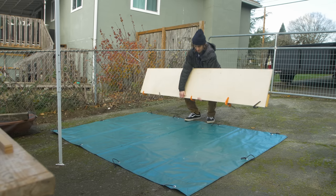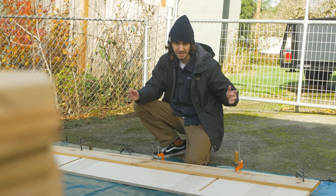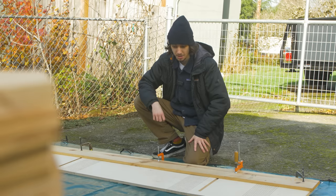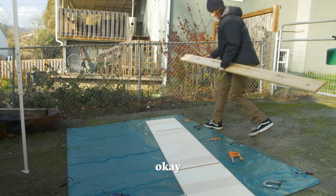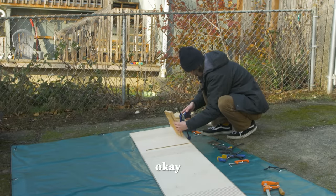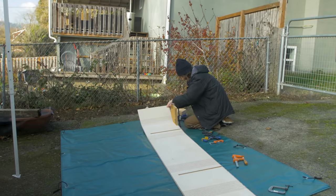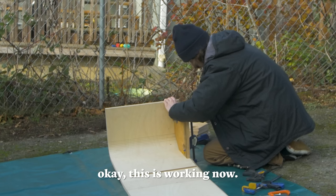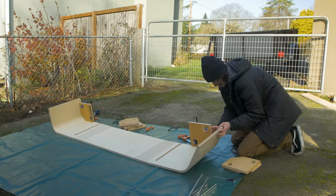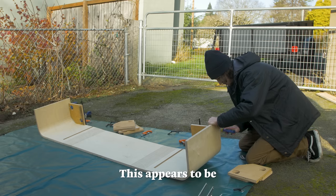Time to fold this thing up for the first time. I've been pretty nervous to do this because this is the part where I could potentially crack the kerf cuts. Good lord, okay — this is much harder than I thought. Oh yes, okay, this is working. First one is on — this appears to be working as well.